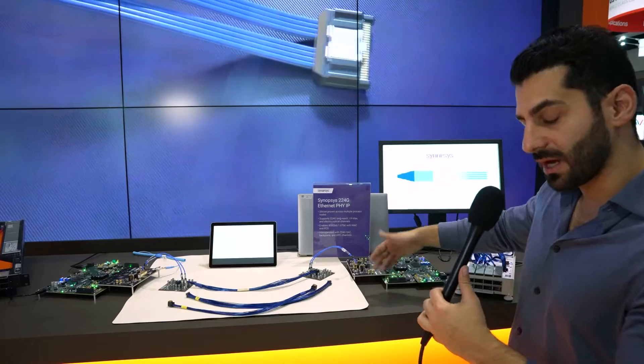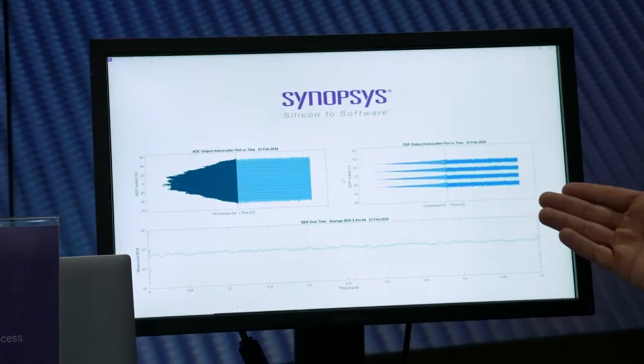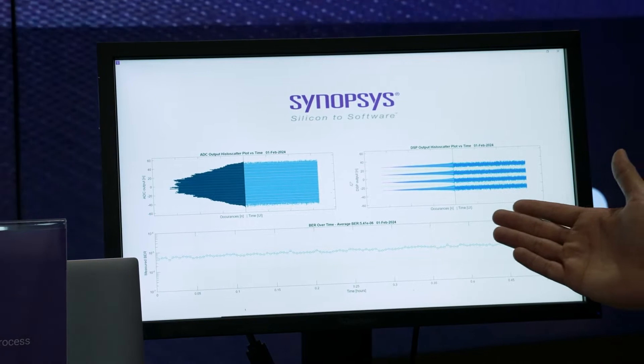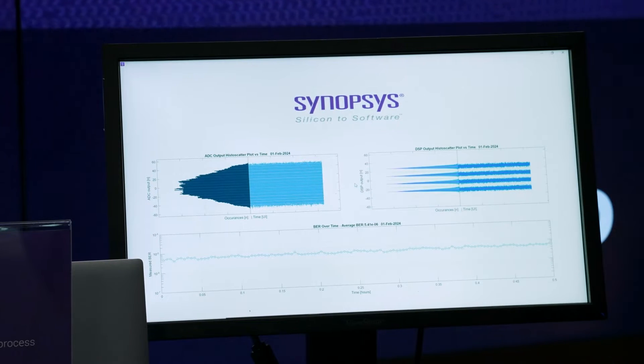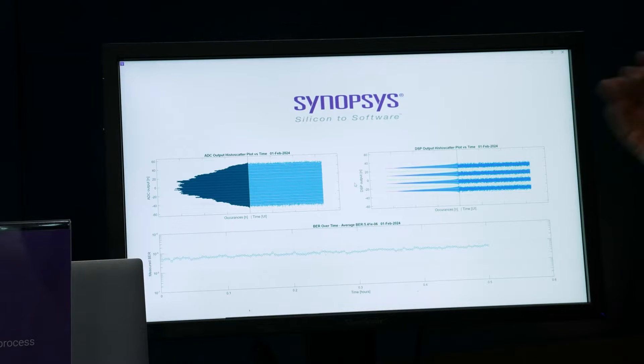On the receiver side we are showing the performance of our receiver on the graphic user interface. On the top left you can see the raw ADC output, and on the right side you can see the DSP output after equalization providing PAM4 eye levels.